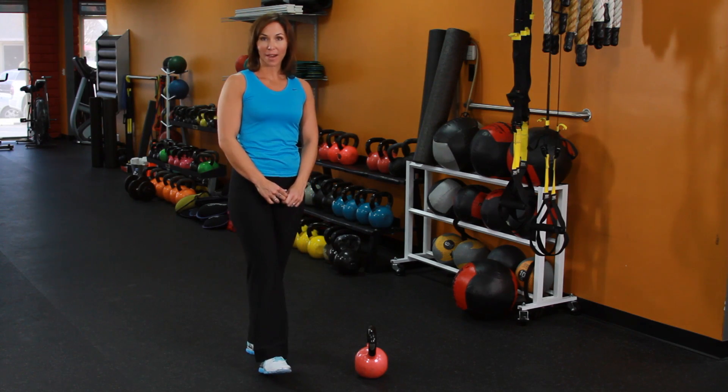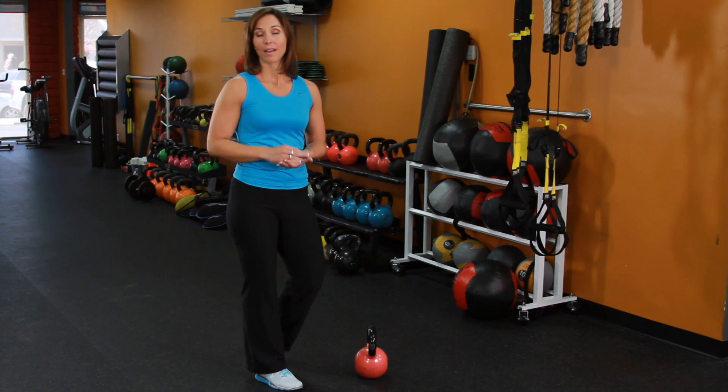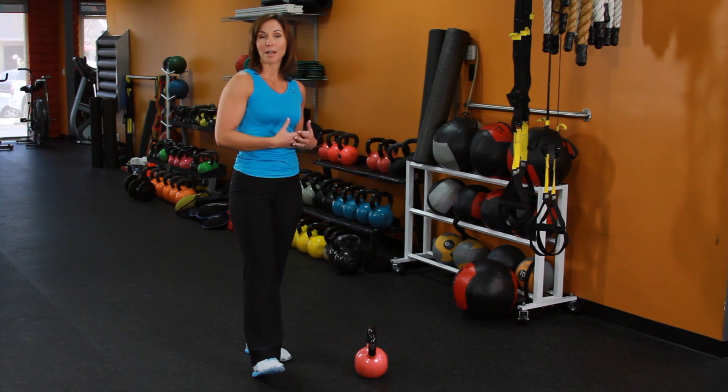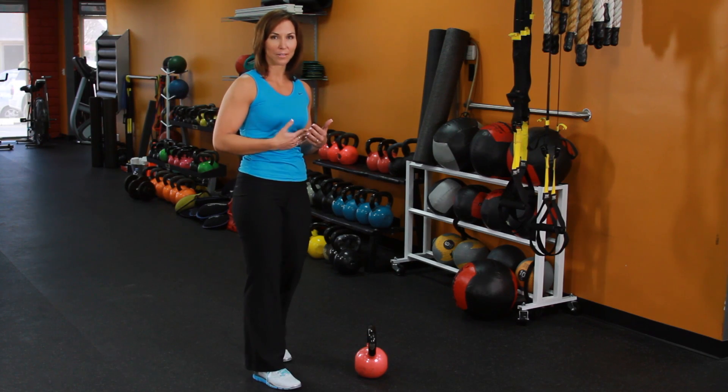This is Rachel Cosgrove with Sleek Strong. Today we're going to learn how to do the squat. The squat is a great exercise if you want to build a killer body. A lot of people are afraid of the squat, and that's why I'm going to show you this progression, which is going to help you learn the proper movement so that you don't hurt yourself and you get the most effective results.